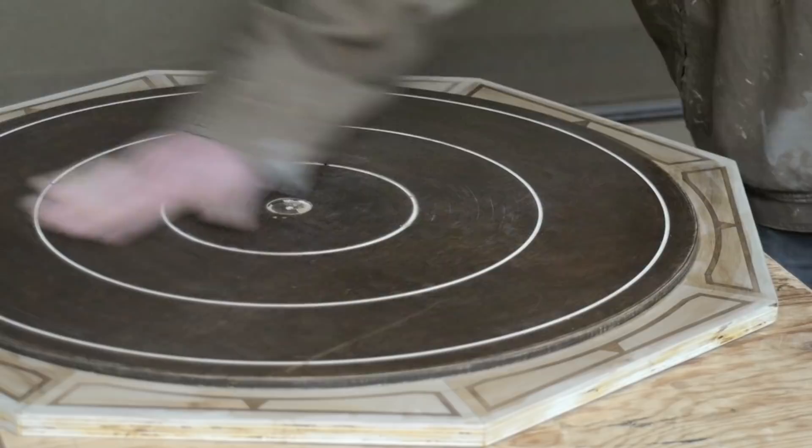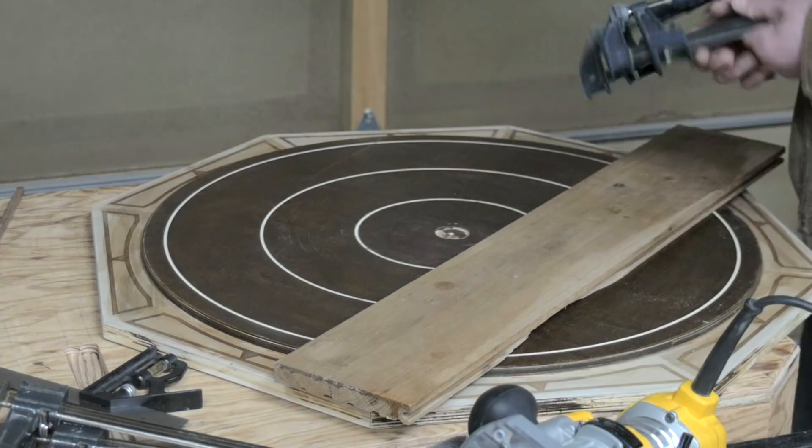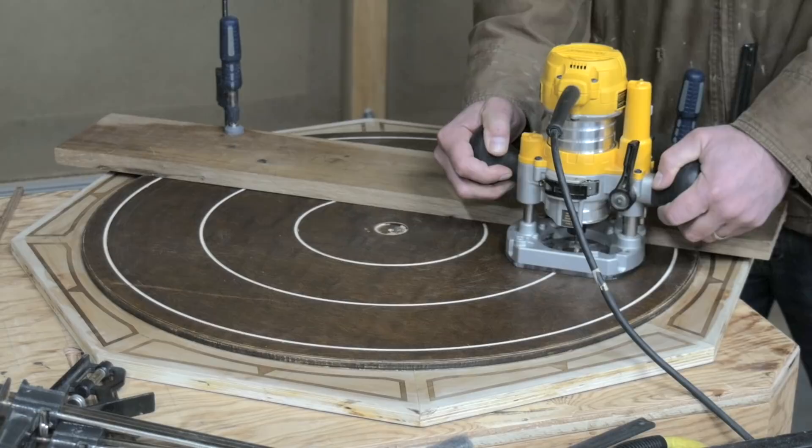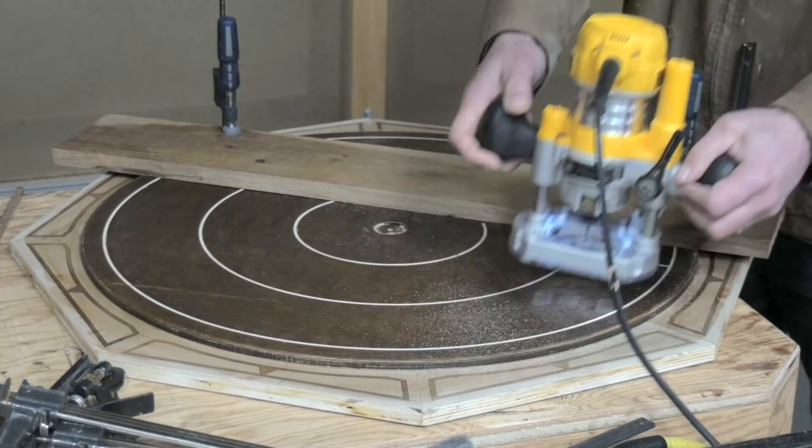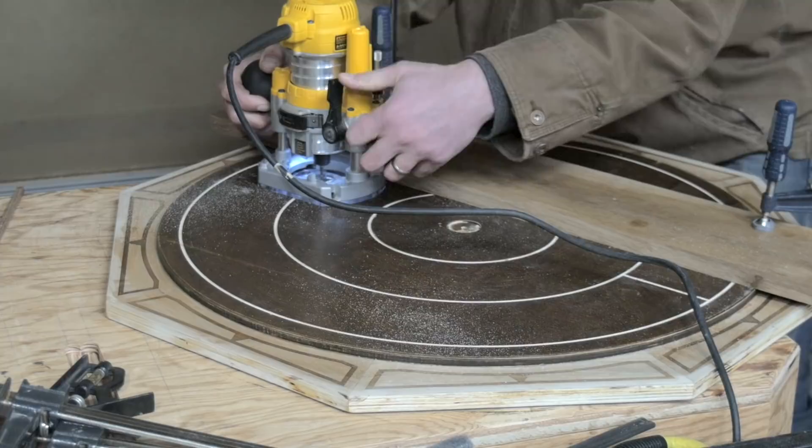Now we need to cut straight markings between the 8 and 12 inch lines that divide the surface into quarters. Clamping down a board to act as a straight edge, I very carefully cut these lines, keeping constant pressure against the board. These cuts were pretty nerve-wracking, so clamping another board to hold your router in place and prevent it from slipping off the line is not a bad option.